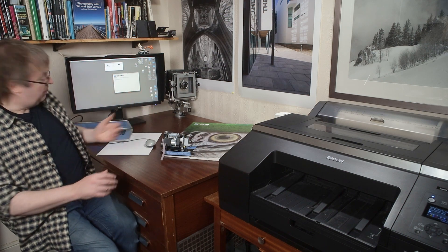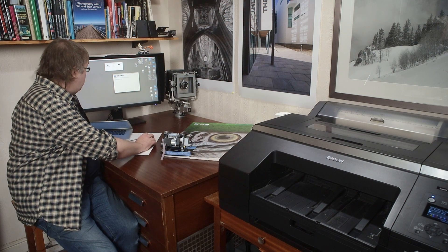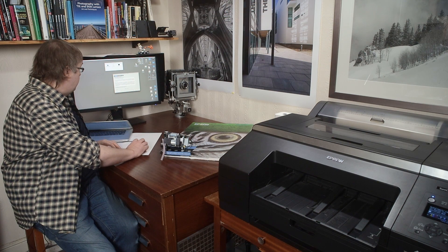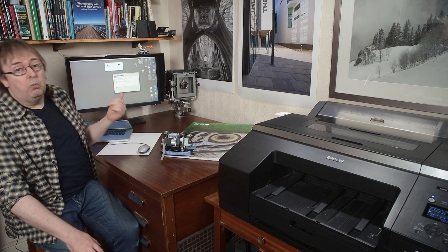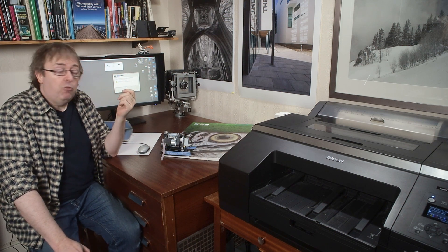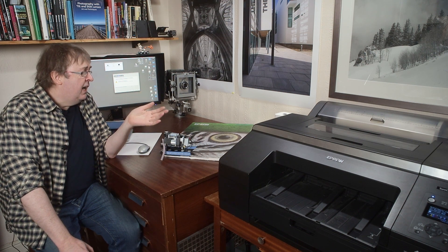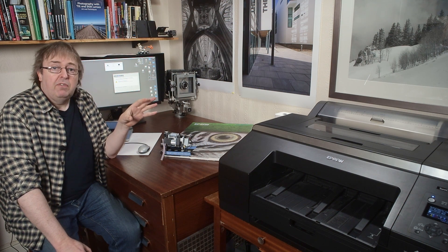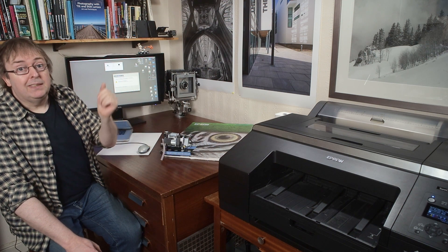I've got this particular bit of software running on this Mac here — it's the same on a PC. I fired it up and there's the usual software license agreement. The key suggestion is to be careful: if you think you might get a power cut imminently, don't try to update the firmware. Switching a printer off in the middle of a firmware update — same goes for cameras — can lead to unpredictable and undesirable results; it can completely mess up your printer.